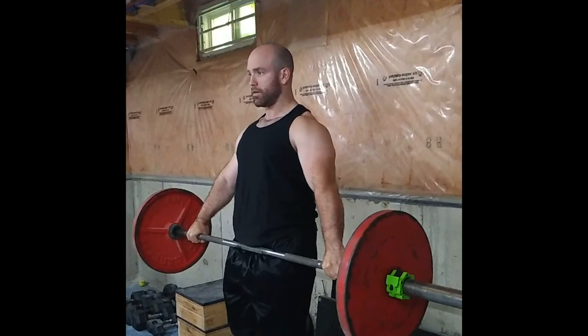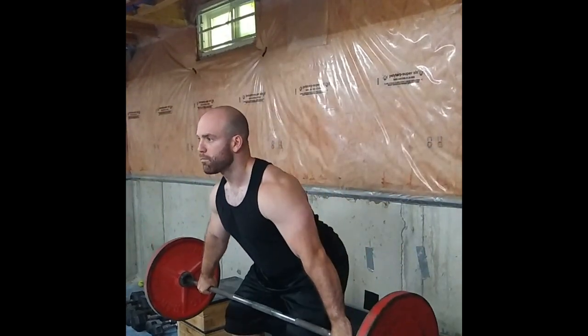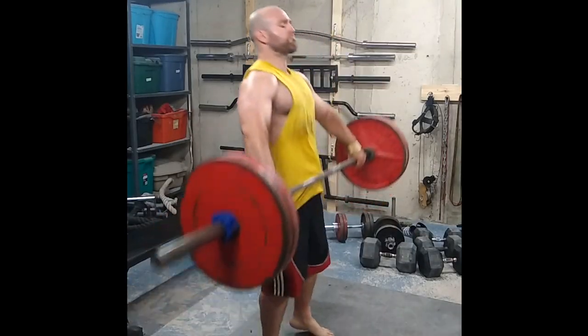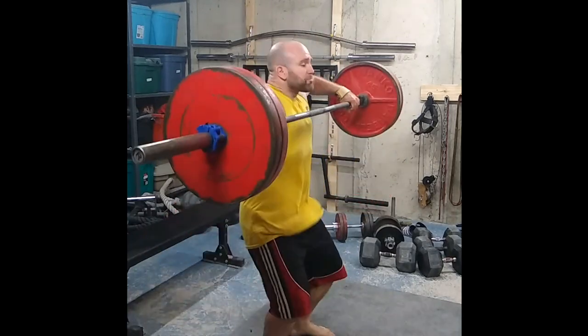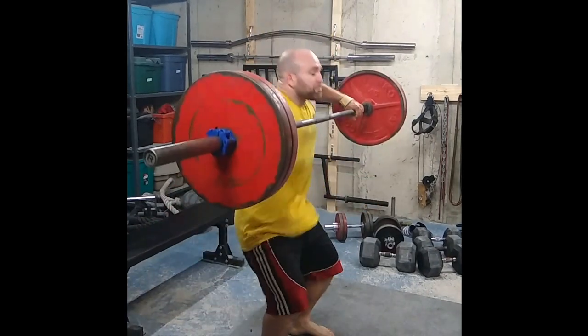It's almost trying to yank the bar out of your hands and rip your arms out of your shoulder sockets. Why does this not happen? Because your traps have to support the load — and that is the second way the traps are hit. Not only do they get hit with an explosive shrug, they also get hit with a super hard contraction to absorb that load.